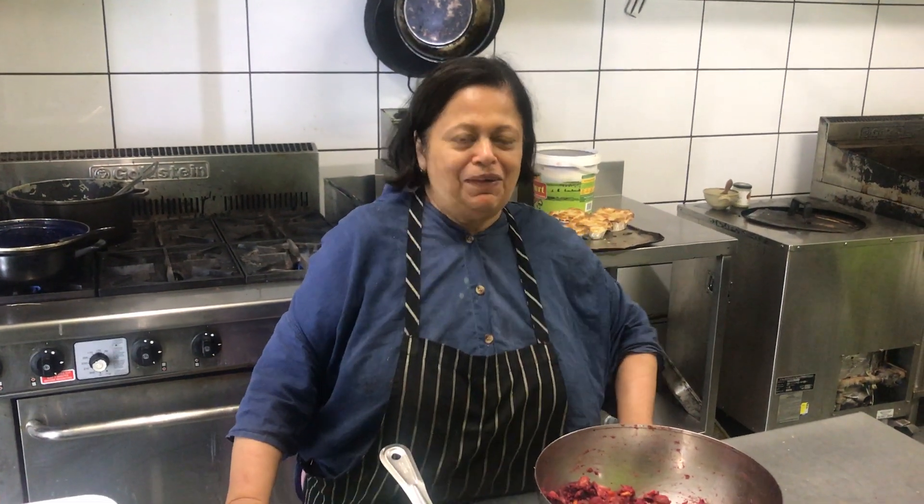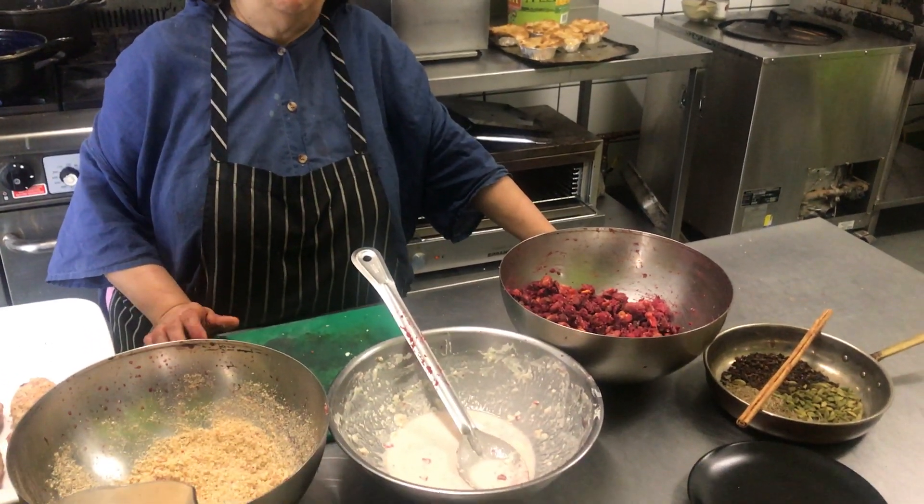Hi everyone, I'm Rangani from Rangani Spicery and today we're going to do some beetroot chops. Now these sound quite strange — chops — but they're totally vegetarian, in fact they're vegan.